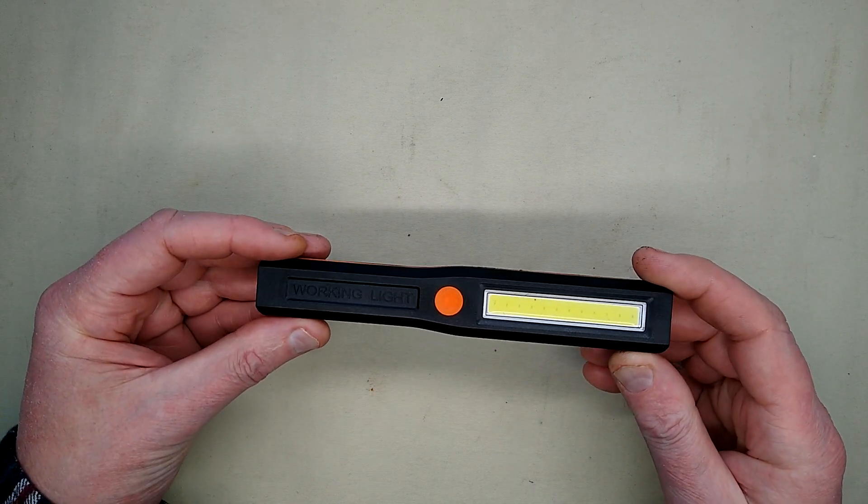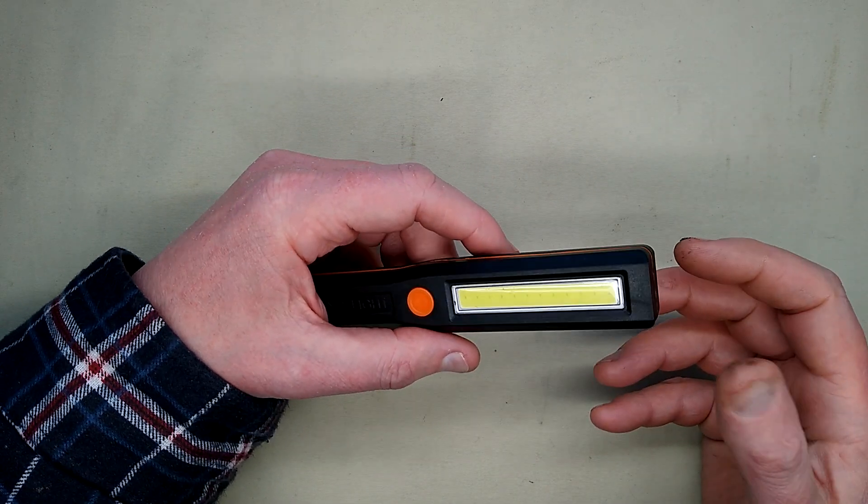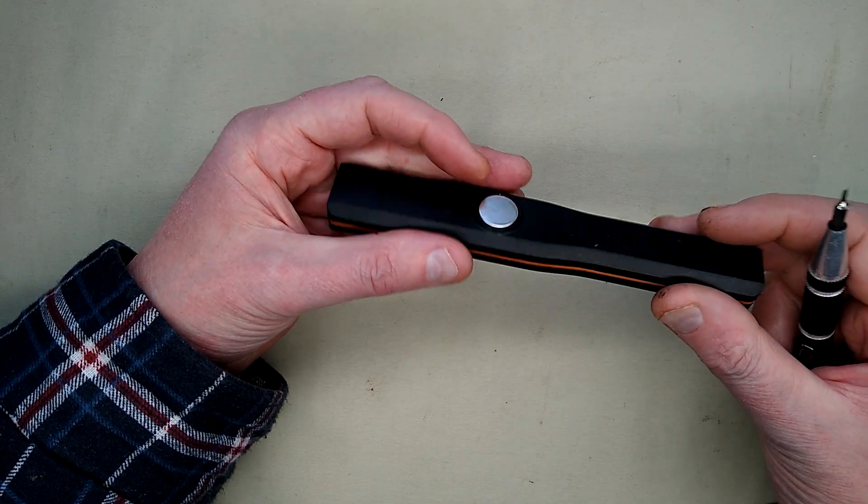Another very neat LED COB light from an independent pound shop. I quite like the independent pound shops because it adds more variety into the mix when it's not just Poundland or One Below, formerly Pound World.